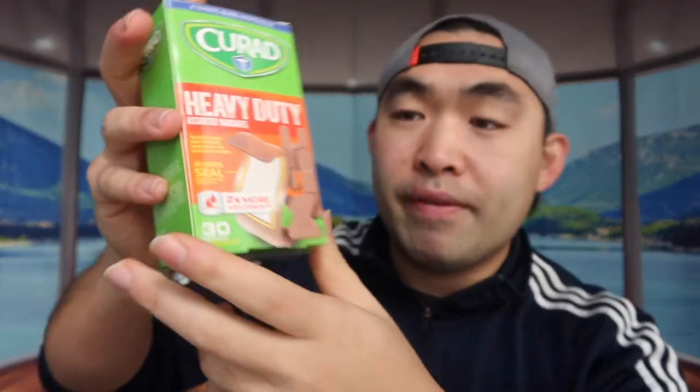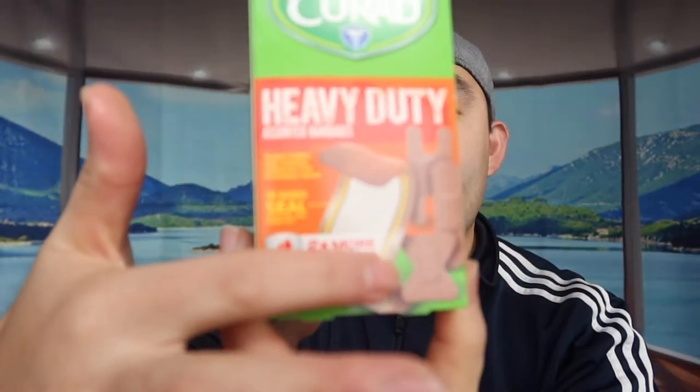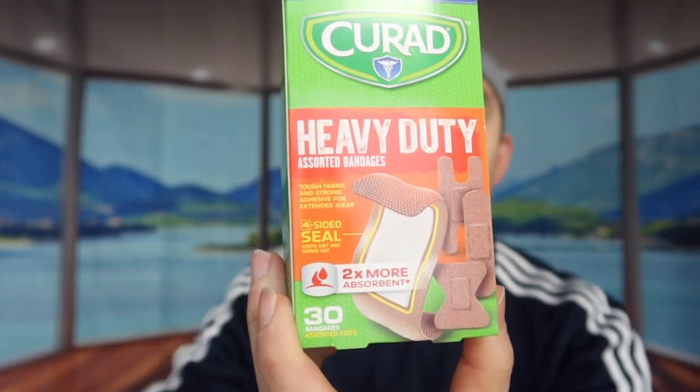The infection control one comes in 30, as you can see right here. Next we have the heavy duty assorted bandage, which comes in different sizes and shapes and also comes in 30. So they provide you with different sizes so you don't have to worry about having the wrong bandage.